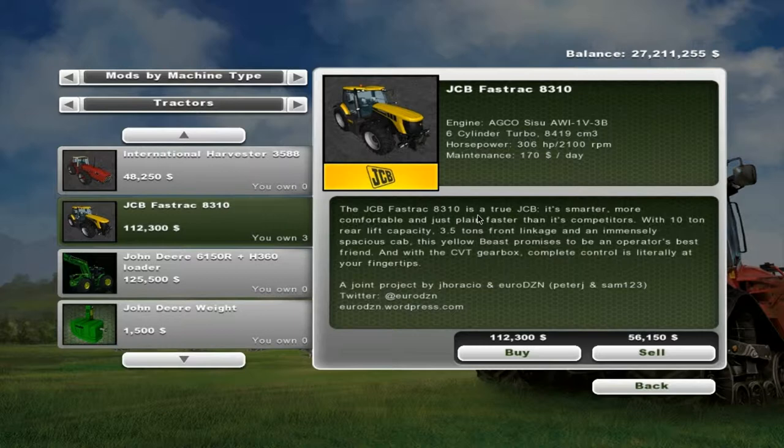As you can see here, the JCB Fastrac 8310 is a true JCB — smarter, more comfortable, and just plain faster than its competitors, with 10 ton rear lift capacity and 3.5 tons front linkage. It has an immensely spacious cab. And with the constant variable transmission gearbox, complete control is literally at your fingertips. As you can see it's the 8.5 litre, 306 horsepower version. I believe the engine is an AGCO-SISU AWI-1V-3B. I believe it's the same engine in both but I think the 8310 is turbocharged, but I could be wrong on that. So yeah, $112,300 will get you this JCB.